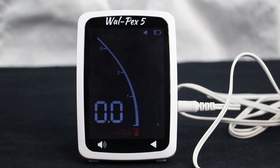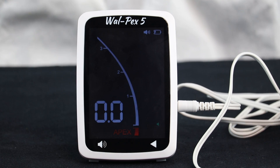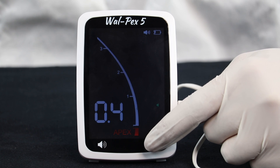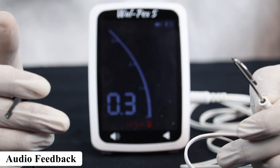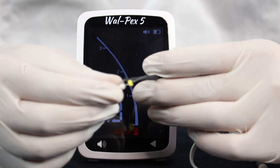Touch the volume button to select different volume settings, and the arrow to set the reference point. Check if the circuit is complete by connecting the lip hook to the file clip — the sound tells us that the circuit has been formed. Attach the file clip to the metal shaft of the file.